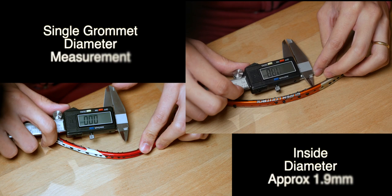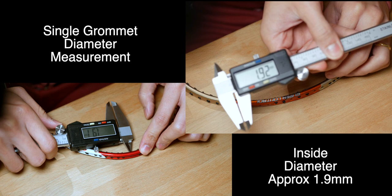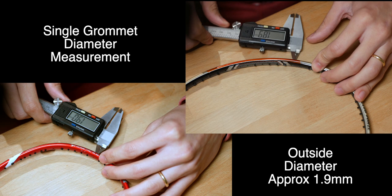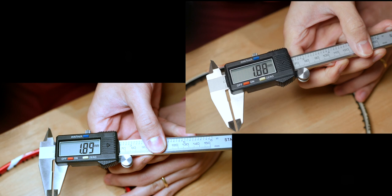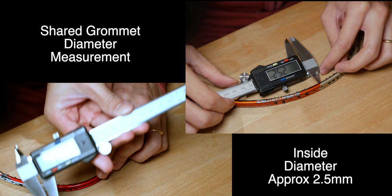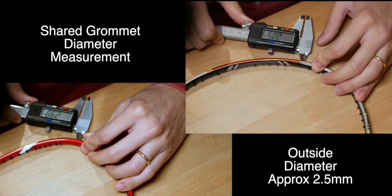If you're wondering about the diameters of these grommets: for the single string hole, you're looking at around 1.9 mm, both inside and outside. I'm measuring across multiple brands of rackets here just to confirm they're consistent. For the shared hole grommets, we're looking at somewhere between 2.45 to 2.55 mm — so approximately 2.5 mm. You can buy individual grommets for both types; I'll link them in the description below. The shared hole replacement grommets are typically about 2.6 mm, so they fit quite nicely when pushed in.